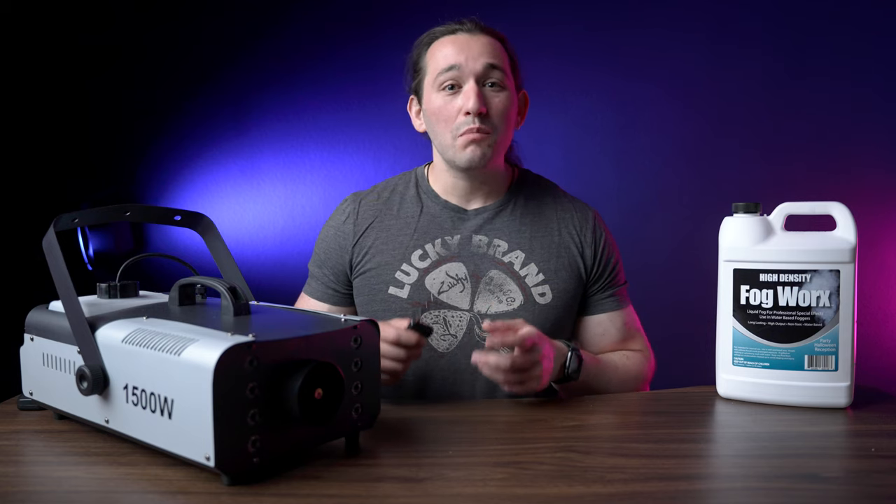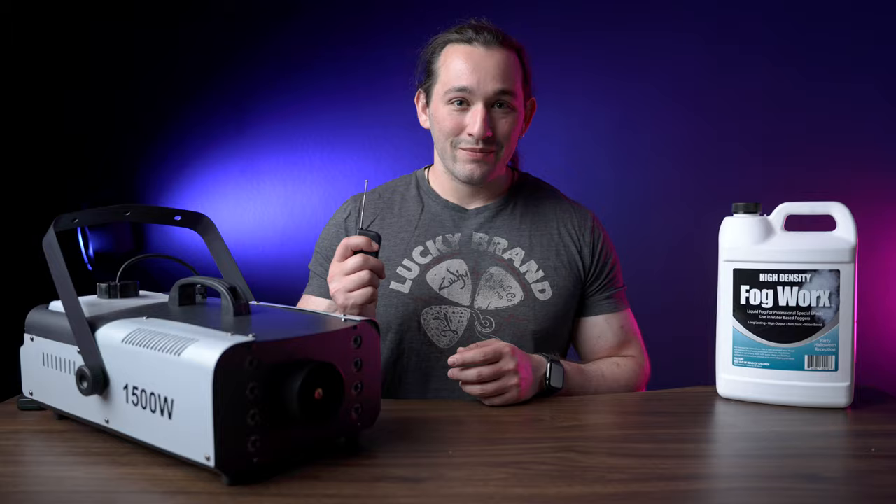There is one really big tool that filmmakers overlook, and that is fog. Let's talk more about it.